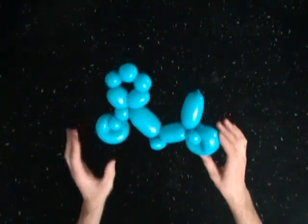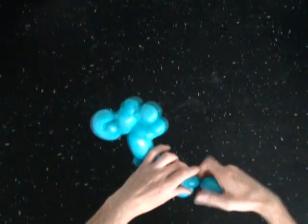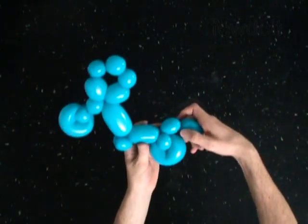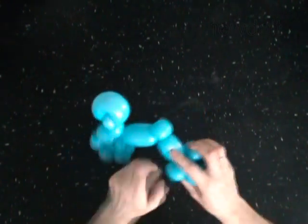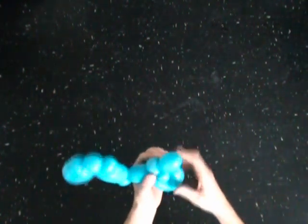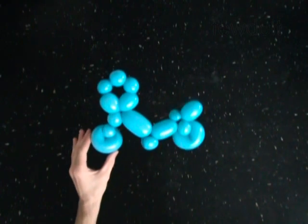You have made the rear wheel. The next bubble you twist to make the seat. With the fourteenth soft one inch bubble. Lock both ends of the fourteenth bubble in one lock twist. The rest of the balloon is the fifteenth bubble.